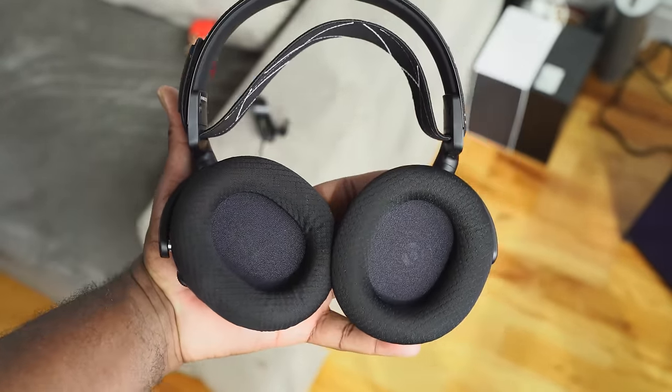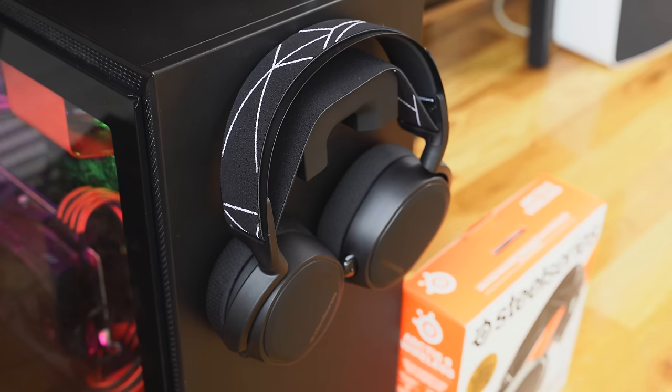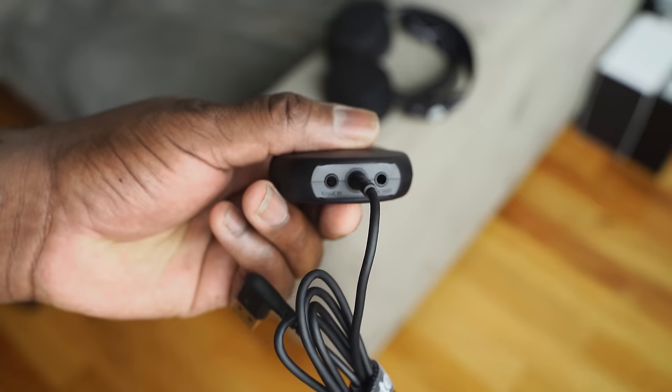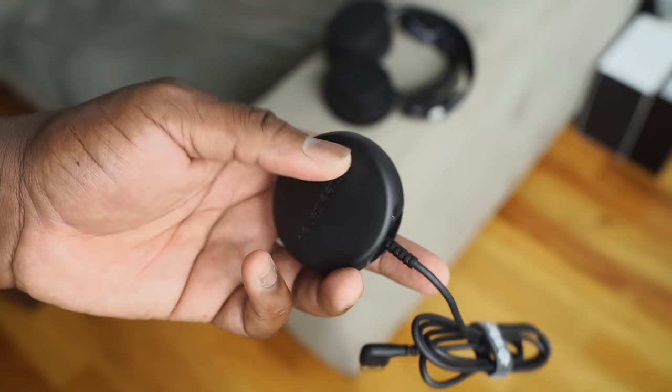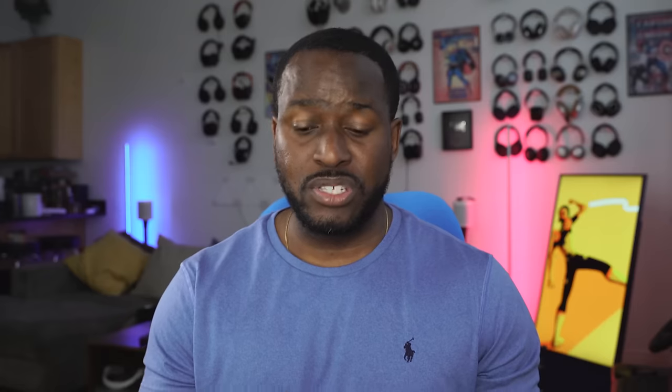That being said, it does provide you 20 hours of battery life, which is still really solid and overall a great experience. Using this headset, you also have the capability to use it on multiple devices. It works on the PS5, but also on your PC, mobile devices, Nintendo Switch, and VR. The last three work via Bluetooth, while PlayStation and PC use USB through a puck dongle. This dongle has gaming and line-out options, especially useful for streaming. Underneath it, there's a connect button and a switcher to toggle between PC and PlayStation — very simple, very easy, does the job well.